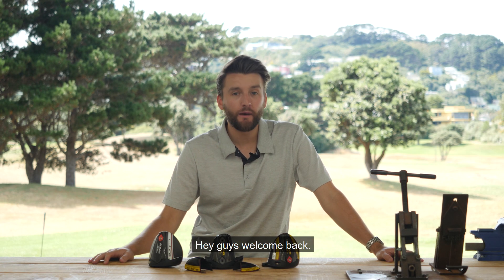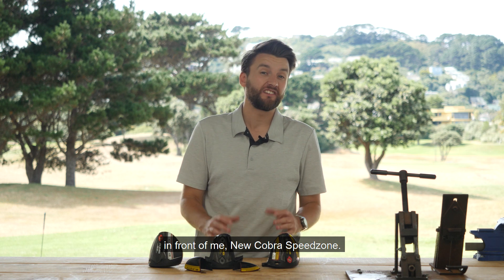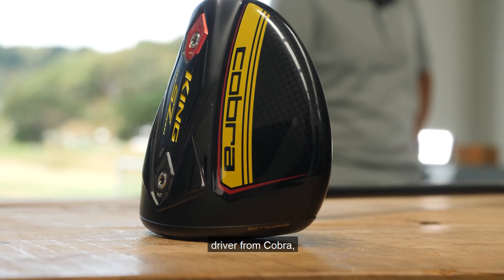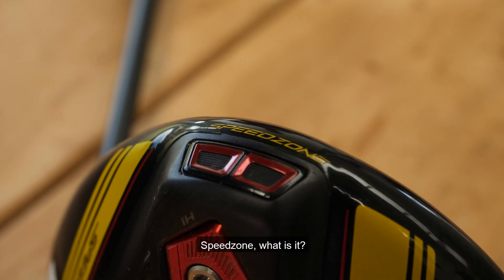Hey guys, welcome back. This week, really cool and quite exciting new products in front of me — the new Cobra Speed Zone. Speed Zone is the latest and greatest driver from Cobra, taking over from last year's Cobra F9 series.